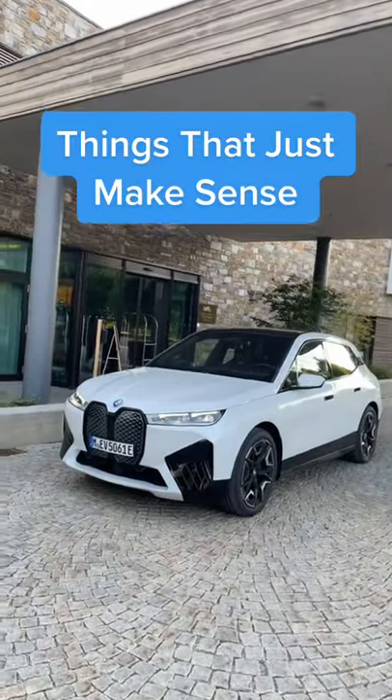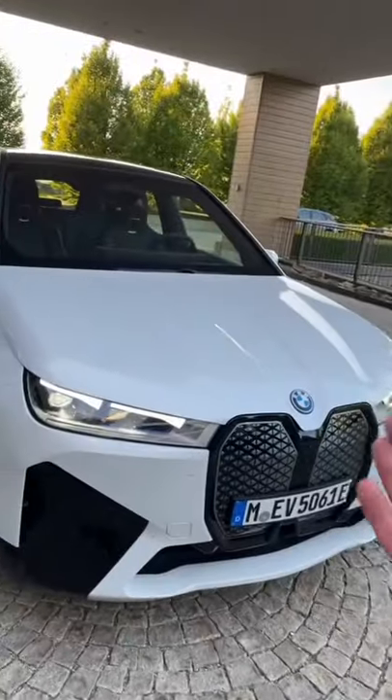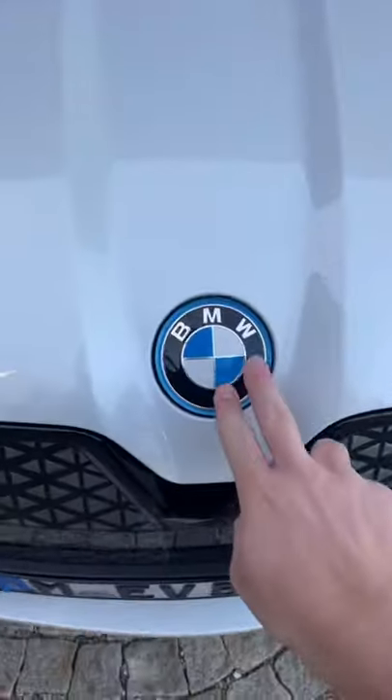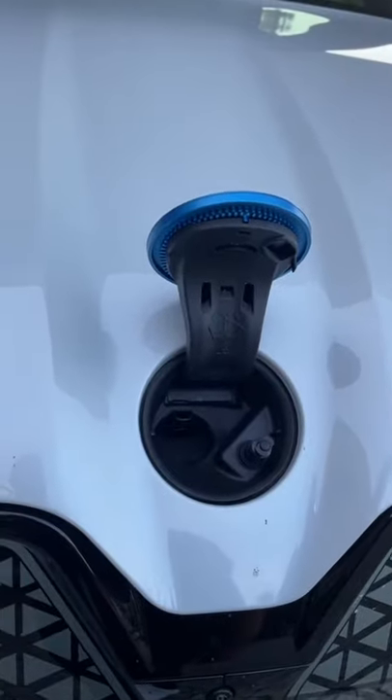Things about the BMW iX that just make sense. This is an electric car, so there's no engine under the hood, and the hood doesn't open, but they have given you really cool access under the emblem to fill up your washer fluid.